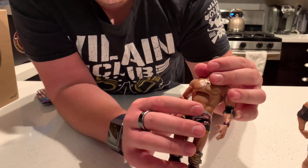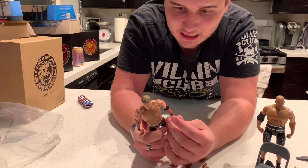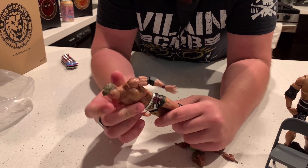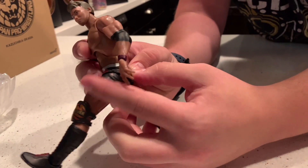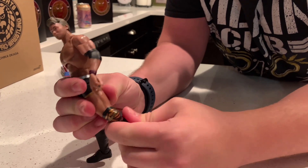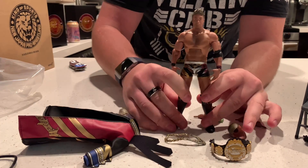Originally I thought this was the same torso as all the other figures, but it seems like every single one has a slightly different build — Okada is a little less shredded than the others. He has a painted-on elbow pad, which is kind of unique, though you can put the actual pad on if you want. We get the brown wrist tape with the open hand. Single-jointed elbows, decent head articulation, and the legs go up reasonably far. The trunks are a soft rubber material for more articulation range. Single-jointed knees, a rotation at the knee, open knee pads at the back, and an ankle pivot which is a neat feature. There is the Rainmaker himself.